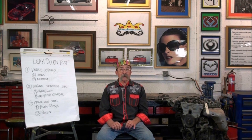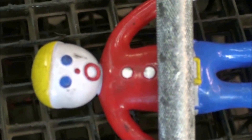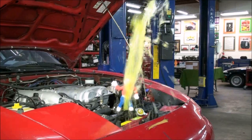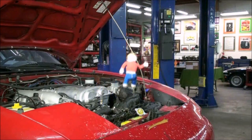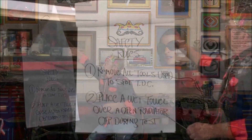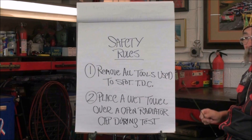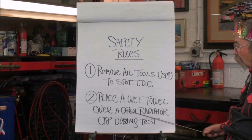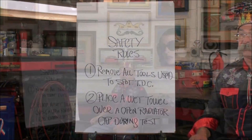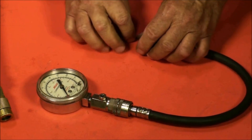There are a couple of cautions to take during these tests. When you hook up the line pressure, the engine can spin as shown in the video. If a wrench is left on the crankshaft bolt, the bolt can loosen or even break. If you have an internal coolant combustion leak, when you pressurize, a fountain of scalding hot coolant could come out of the open radiator cap. Safety rules: remove all tools used to spot top dead center, and place a wet towel over an open radiator cap during the test. You can also create a poor man's leak down tester by removing the Schrader valve from the compression gauge hose, then use airline pressure and look and feel for air leaks.